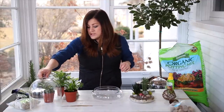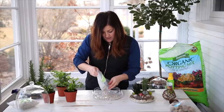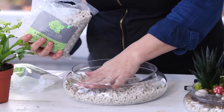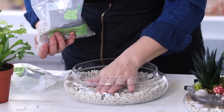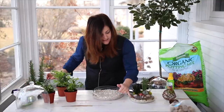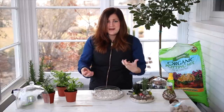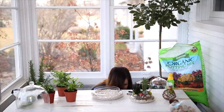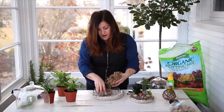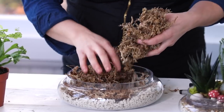The first thing I'm going to do is put my first layer down, which is going to be the hydrostones. I want it thick enough to where I can see it visibly from the outside — about an inch layer, maybe a little bit less. The next layer is a moss layer, which keeps the soil from going down into those stones and making a mess. I'm using sphagnum moss — you can use green moss or pretty much whatever you want. I had this leftover so I want to utilize it.